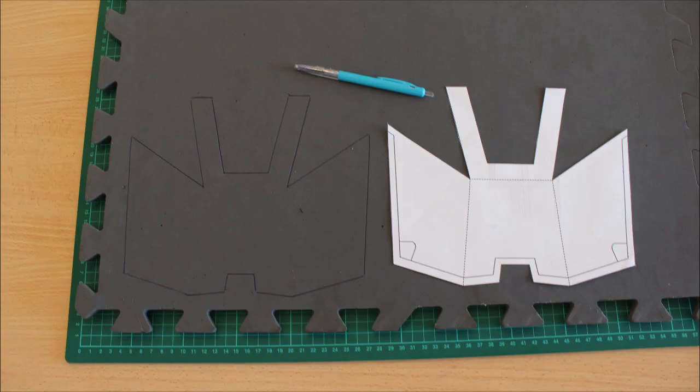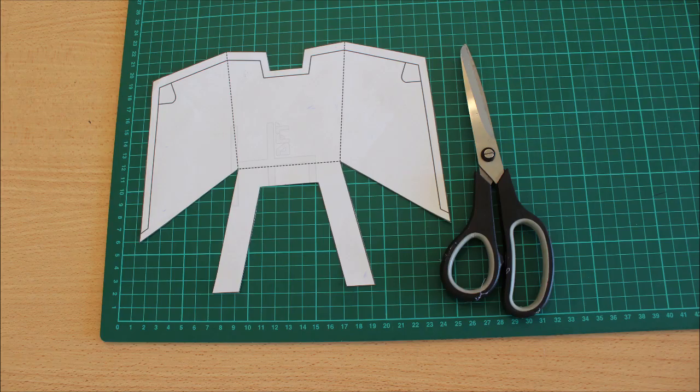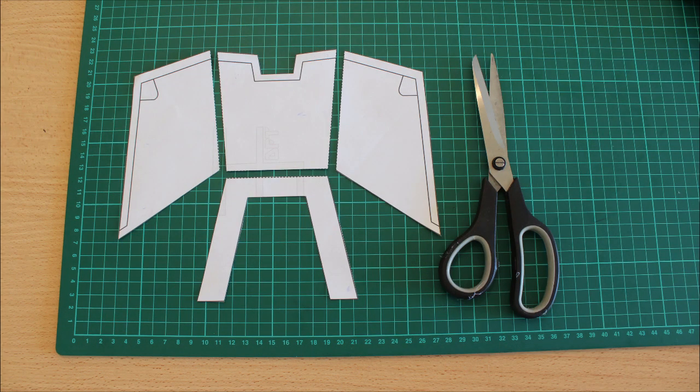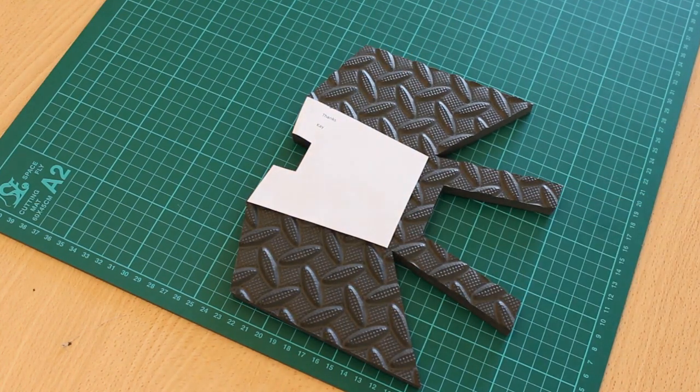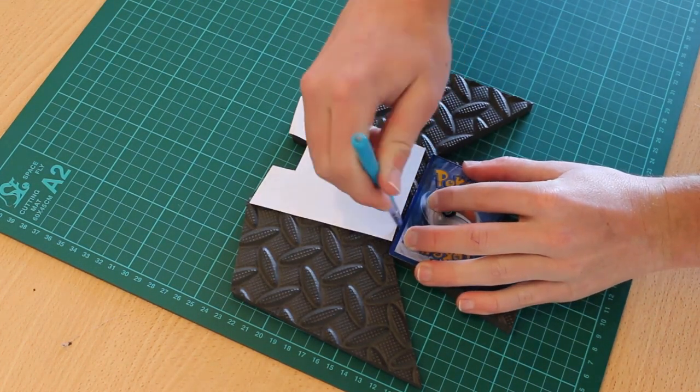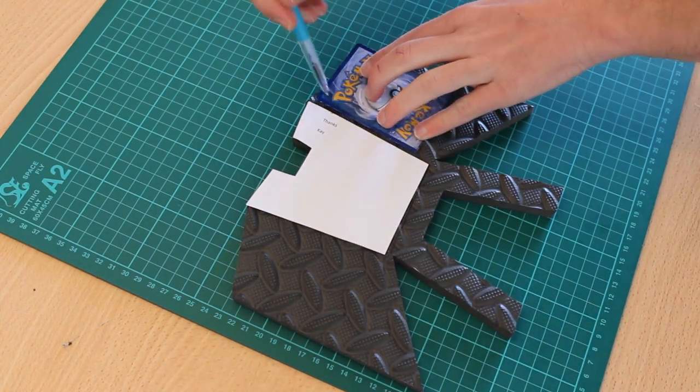Once we've got it transferred onto the EVA foam — this top section first — we're going to start trimming some of these edges so we can bind it all together. Grab the template we just used and cut it into these four different sections. Once we've got those four sections cut out, we can start transferring the lines onto the material — this is going to be where the folding lines will end up being. Transfer those three lines as seen on screen.